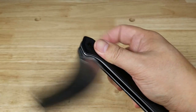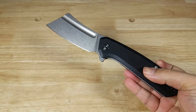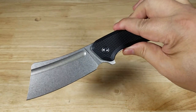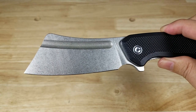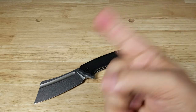Alright guys, this has been your look at the Civivi Bull Mastiff — one large, powerful chopping folding knife. If you're into large folders and want one with a cleaver profile, this might be the one for you. If you want to purchase this knife, check out the link in the description below. Thanks for watching — I'll catch you in the next video.